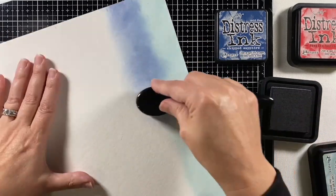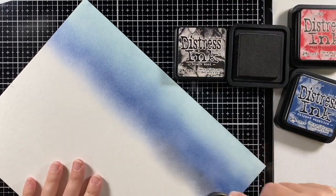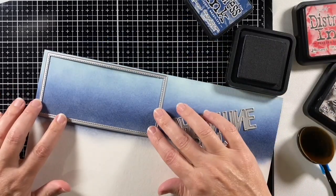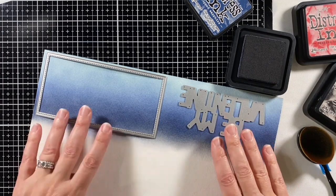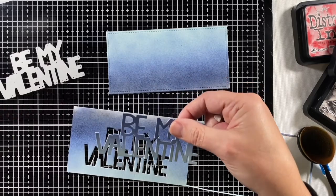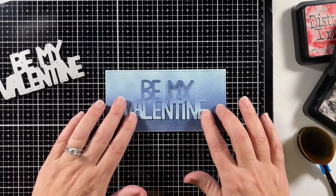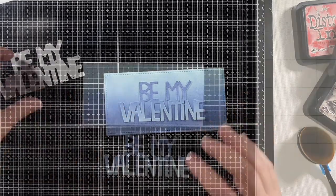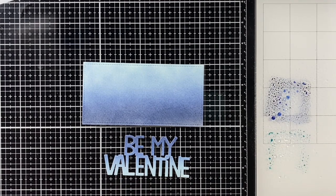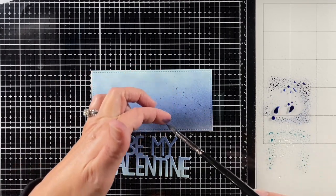Right now I'm ink blending with a blender brush the Speckled Egg and the Chipped Sapphire. I wanted that Chipped Sapphire to be a little darker, so I put a base of Black Soot under it and then added back in some Chipped Sapphire. I used my die cut machine to cut out the largest of the mini slimline stackables and the Giant Be My Valentine, and I cut them out opposite — so there's light on the top and dark on the bottom of the panel, and dark on the top, light on the bottom of the Giant Be My Valentine.